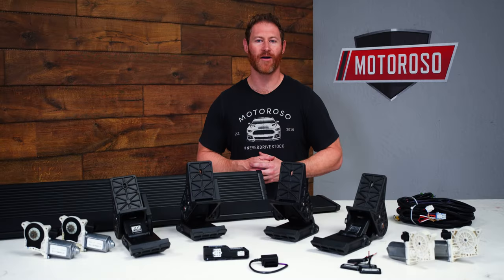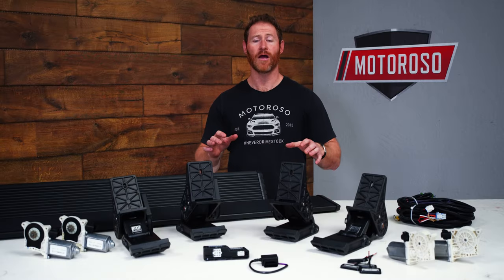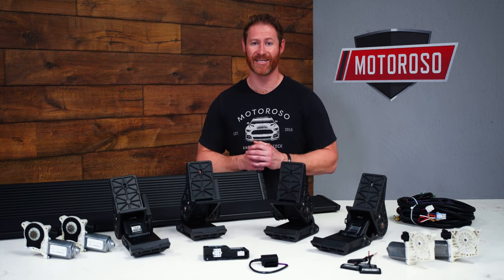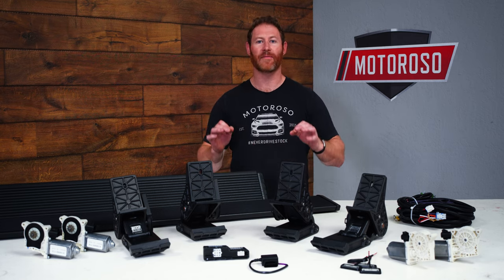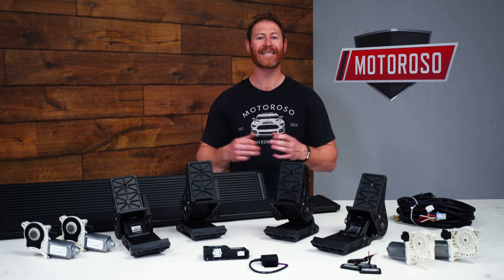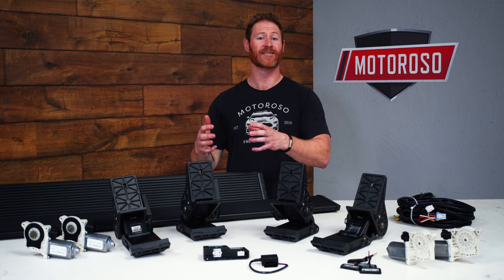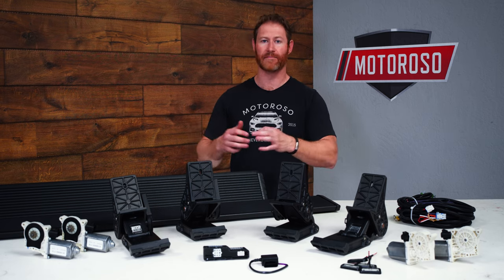Hey everybody, it's Alex, the founder and CEO at Motoroso.com. In this video we're going to take a close-up look as well as a detailed and concise installation guide for the power steps from Amp Research that fit the 2019 and up Ram 1500 and TRX. We're going to be installing this on our friend Kevin's beautiful new Ram TRX.